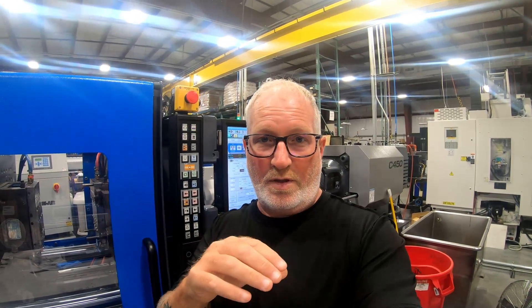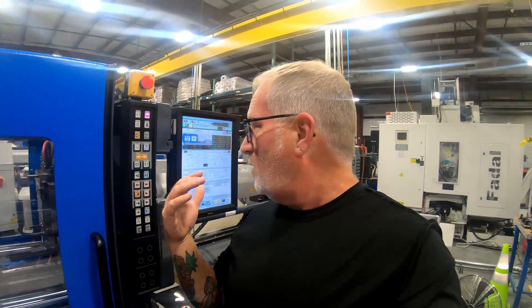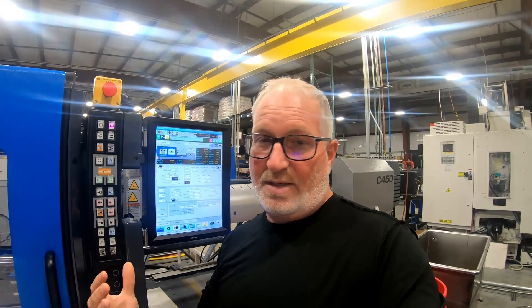Welcome back, YouTube. This is Dave Lucas with Injection Molding Skills and More. In today's video, we're going to go over how to set injection pressure and then how to set your hold or pack pressure. I'm going to go over the screen on my desktop and show you how you actually set it, and then we'll come out here on the floor. This is how I've been doing it all my life from when I learned. So let me go back to my desk.